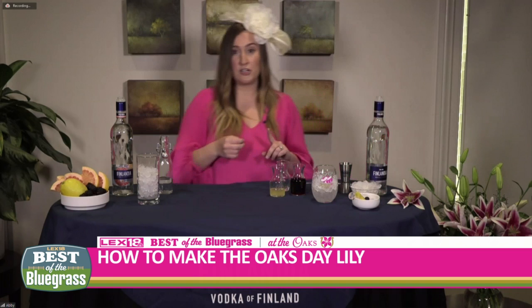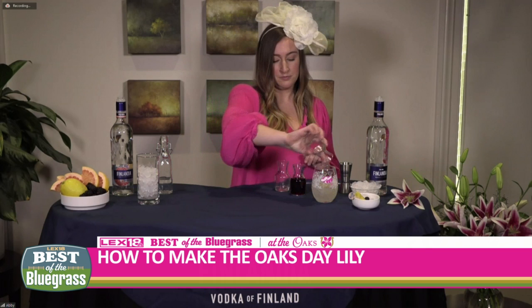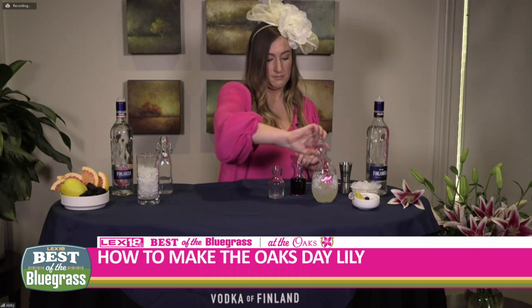And then it's only three more ingredients after that, so really, really easy. We'll continue with a one-ounce pour of sweet and sour mix, and then just a quarter ounce of triple sec. We will top it off with three ounces of cranberry juice.